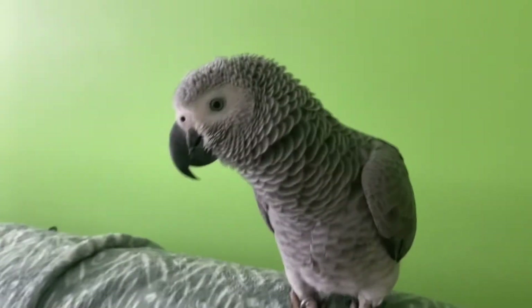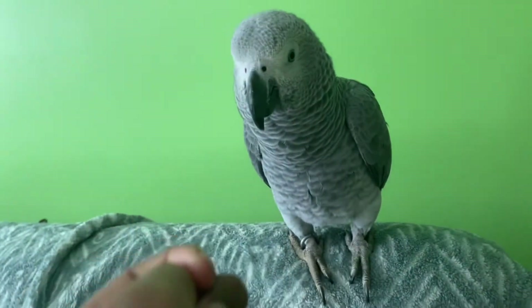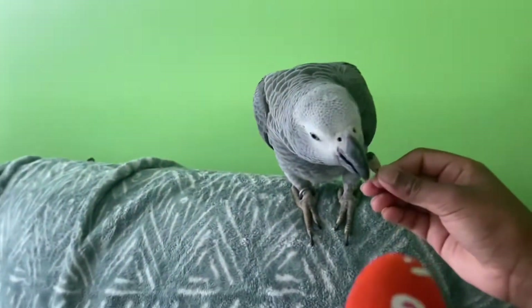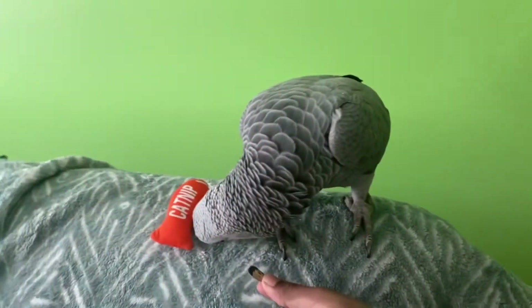We have this cat toy — I mean bird toy. We get — oh, I dropped it. So, this is his favorite toy, he loves to play with it. Let's put it to the side.